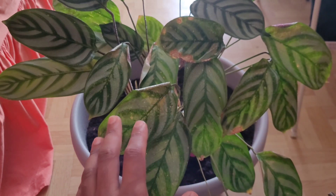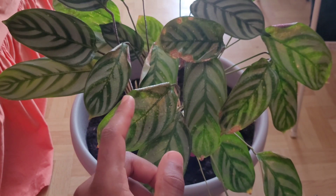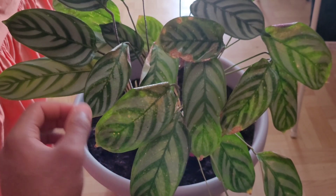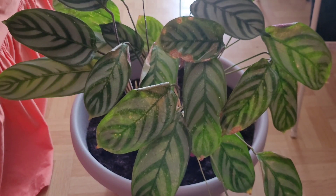Not all houseplants will actually like misting — it just depends on the variety, so you have to do research on what plant you have. But since this is a calathea, they like high humidity, so you'd want to do that.